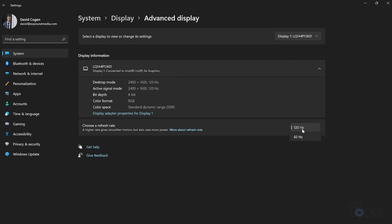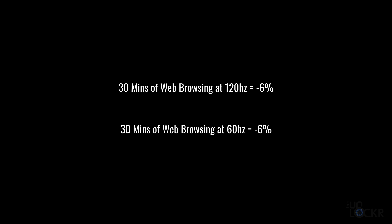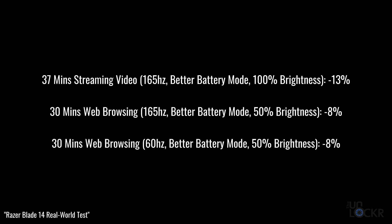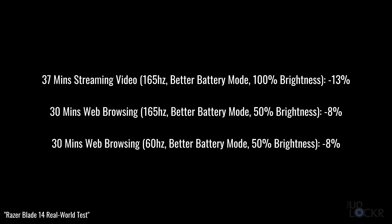I used the laptop for writing, research, and surfing the web for about 30 minutes with the screen on 120Hz and lost six percent battery. I then went into settings and manually turned the screen down to 60Hz, did the same thing, and lost six percent again. In a recent video I did with the Razer Blade 14 — which has a 165Hz screen — I did the same test going from 165 to 60Hz and got the same results. It didn't make any difference in battery usage, at least while doing normal activities. So I'm going to leave it on 120Hz because I like it and it doesn't seem to matter.